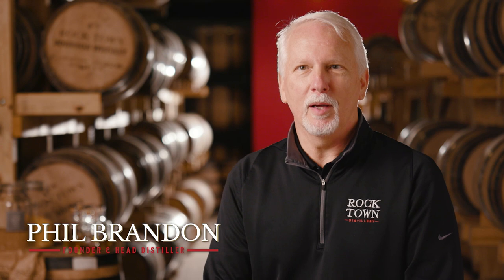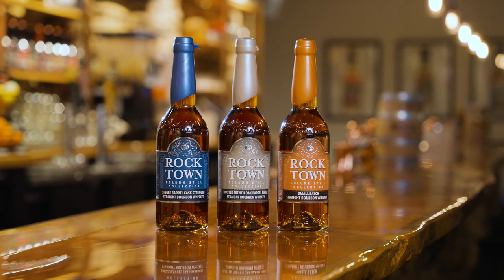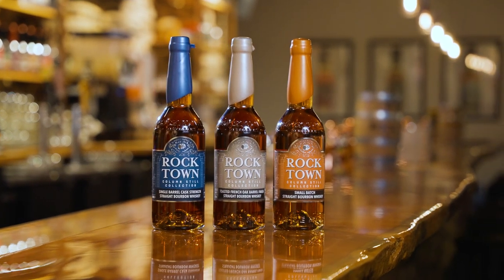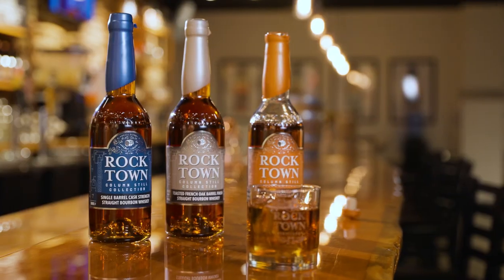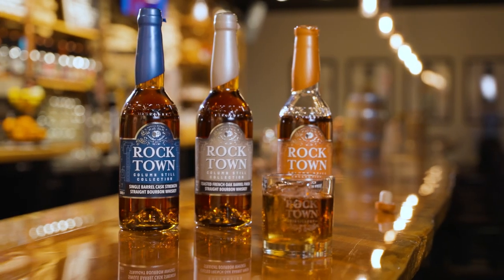I'm here to tell you about this exciting new adventure that we've gone on to make more bourbon. Hi, I'm Phil Brandon. I'm the founder and head distiller here at Rocktown Distillery in Little Rock. For the last three years we've been working on a special project to bring you this new straight bourbon whiskey, and I can't wait to tell you this story.